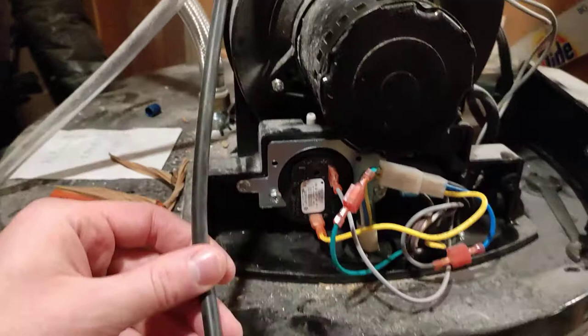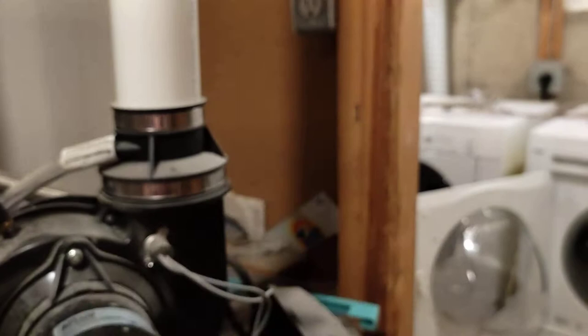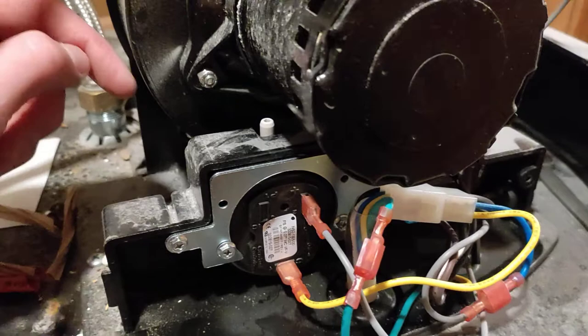Take the hose off and make sure any water comes out. Next, you want to check inside this sensor — you can remove it with these screws. Please make sure your power is off to this mechanism first so you don't electrocute yourself.